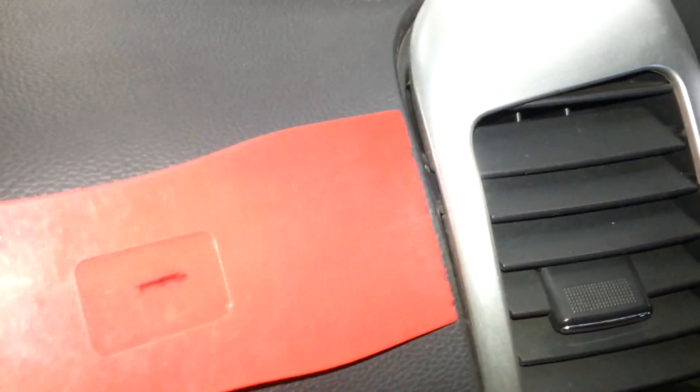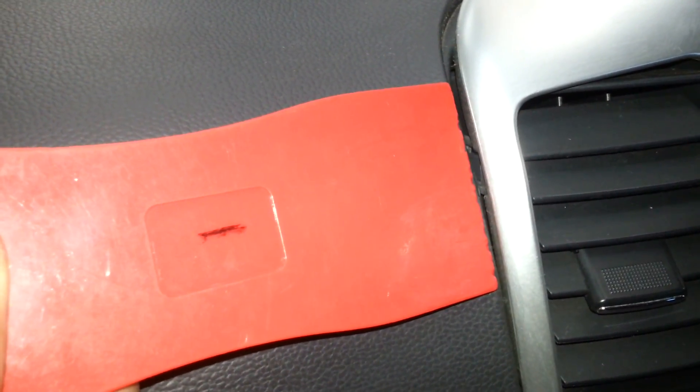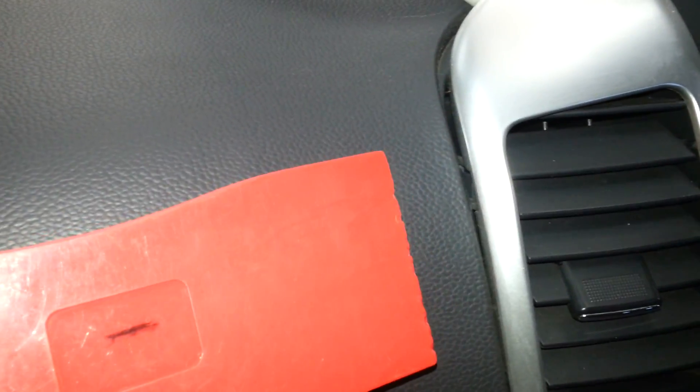So I might get a metal screwdriver. With the metal screwdriver, I'll put this plastic against the dash so I don't ruin the dash, and then I'll use the metal screwdriver to lever it out. The reason the metal screwdriver might be helpful is so it doesn't flex — the metal doesn't flex obviously, where these plastic tools do have a lot of flex in them. So I just might need that extra bit of hardness to get them out.